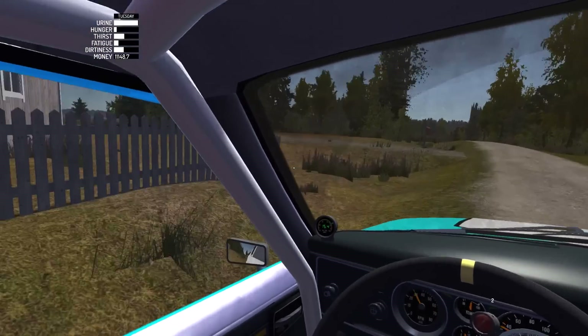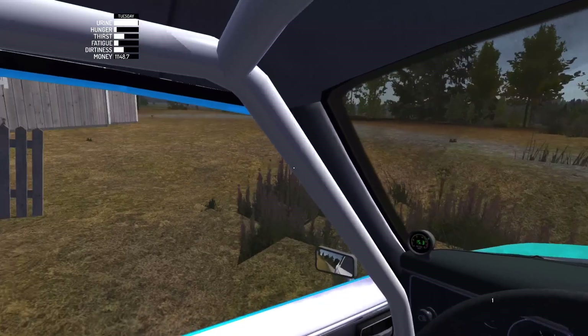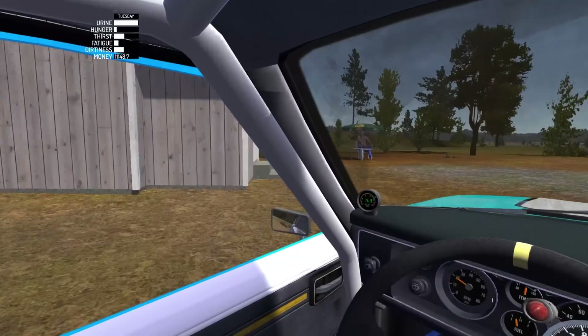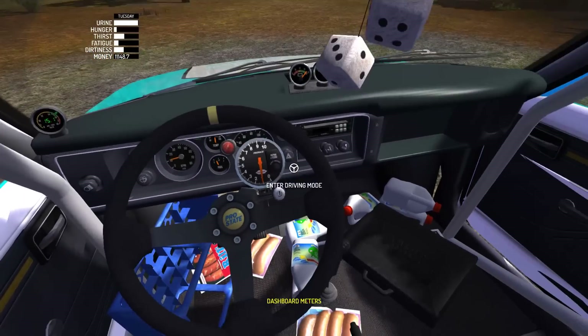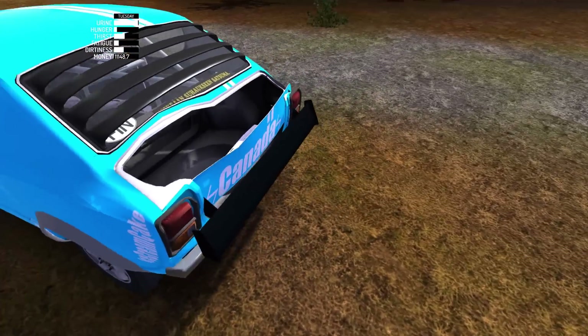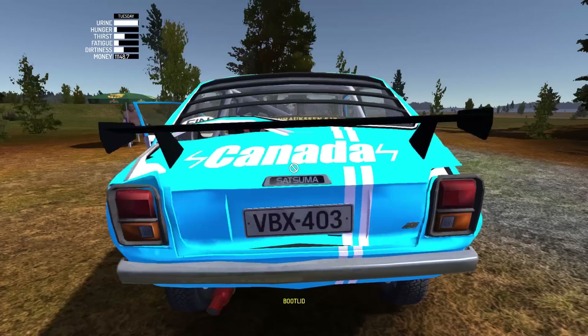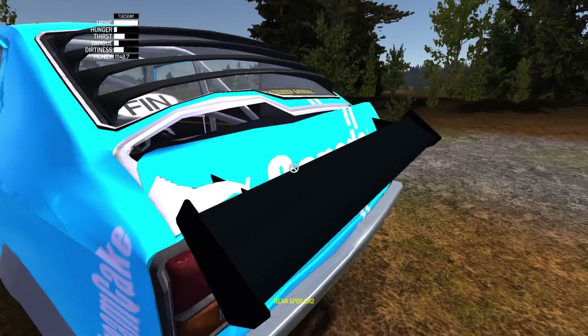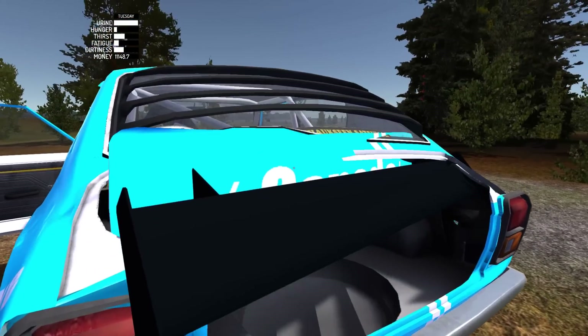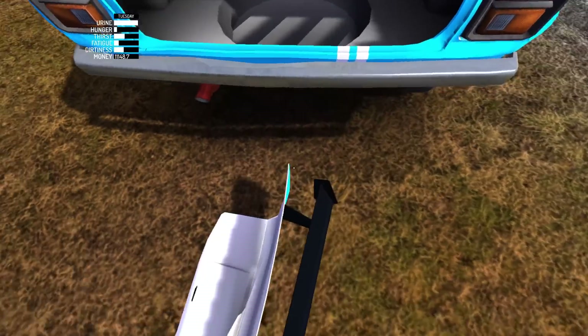Wait, is this his house? I think this is his house right here. I lost my boot lid again. Yeah, this is him. Okay, here we go. I should probably screw that back on because it just keeps popping off, but I think it's fine for now.